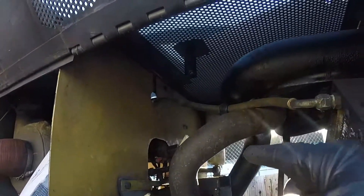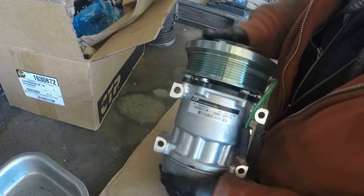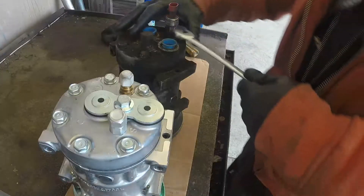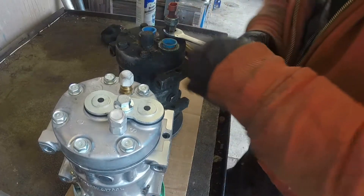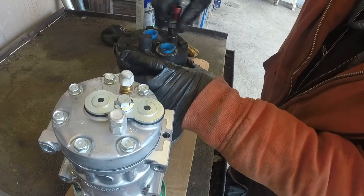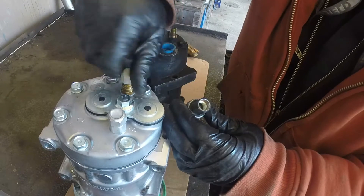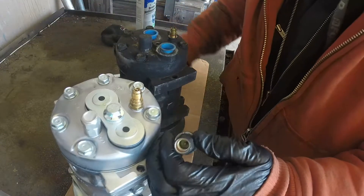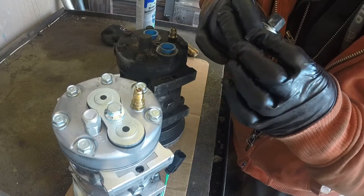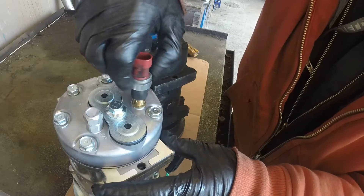Now we're getting our new AC compressor. The new compressor came with a new clutch. We need to transfer the pressure sensor from the old compressor — that sensor is still a good part. Remove it from the old one, make sure everything is clean, take the cap off, and screw that sensor onto the new AC compressor the same way.